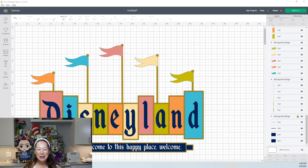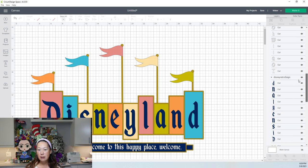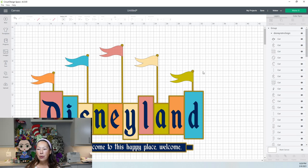Hi, it's Anne from The Useless Crafter. Today this is a special request — someone is doing a Disneyland themed party and this is the sign, obviously. I'm sure a lot of you guys recognize it. So I'm just looking at the file for the first time. The first thing I've noticed is when I'm scrolling through this, it's a lot of pieces and there's no solid background.